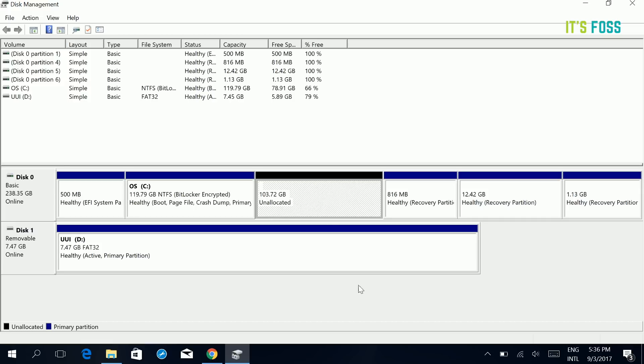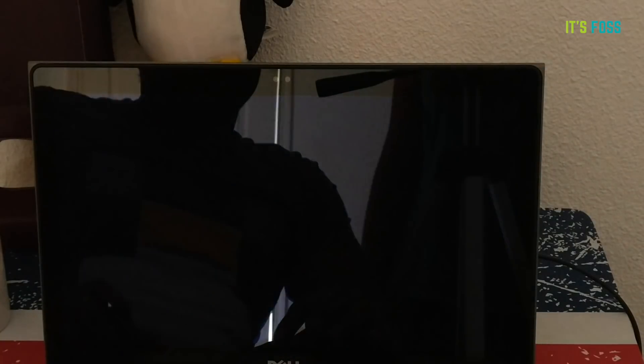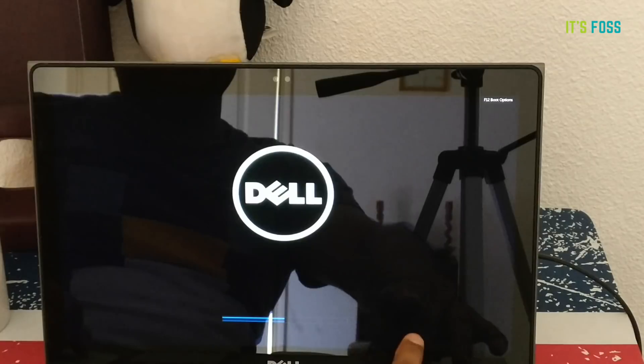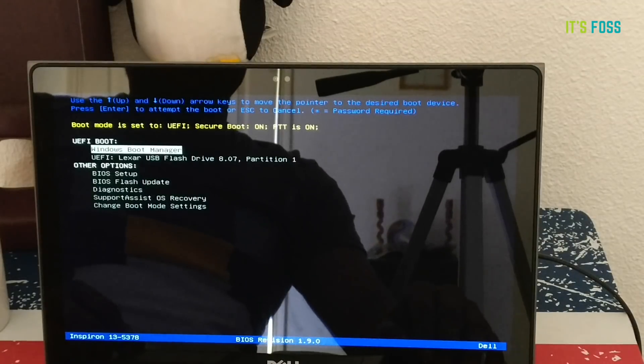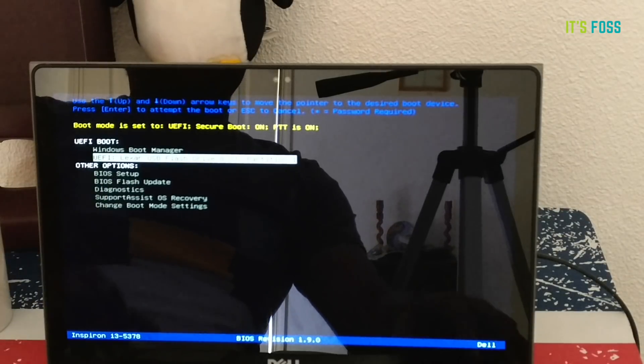We now have a 100 GB partition of free space for our Linux system, with 120 GB remaining for Windows. Now restart your system and press F10, F12, or F2 to go into the boot menu — it depends on your system, for me it's F12. When you see the Dell or manufacturer screen at boot time, press that key. Your USB should be plugged in, so you'll see the option to boot from the USB. Just boot from that.